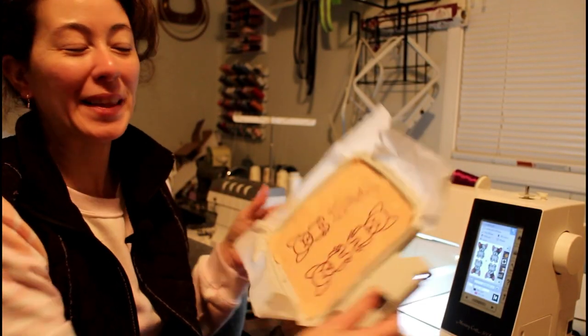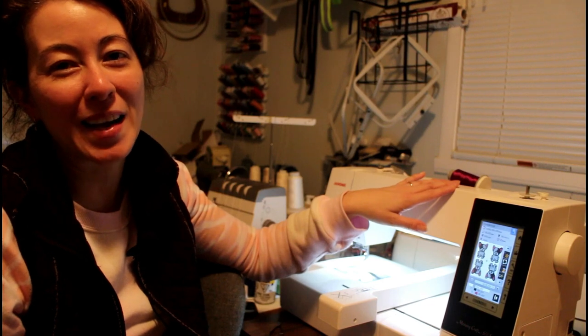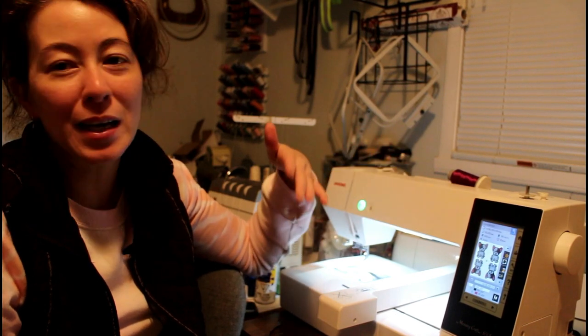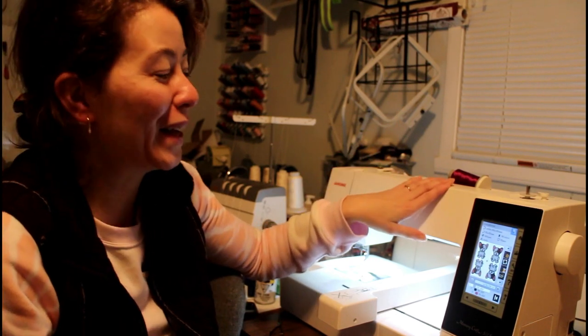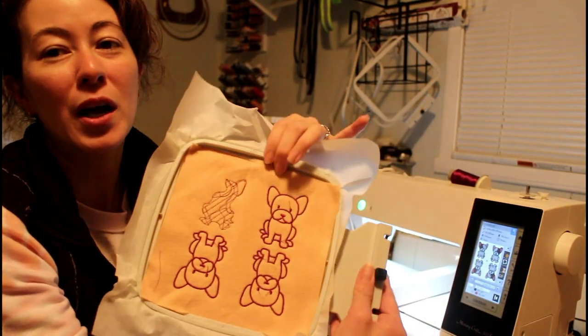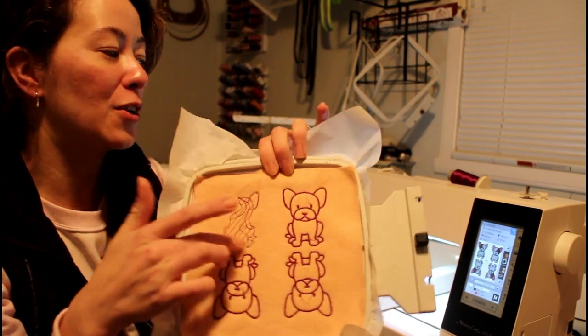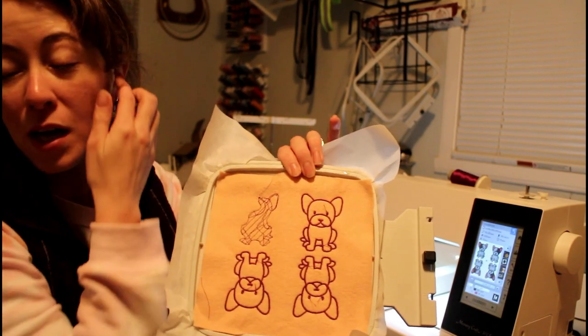It is complete. The thing about the modifications on the machine is that I'm not able to delete a color. So at the end of the day when I put it in, I just hit start. And of course it started doing the white underlay that you can do with the dogs — you can do colors over top of it.